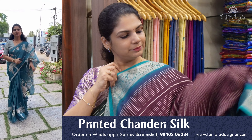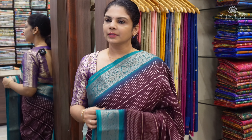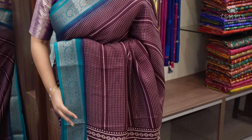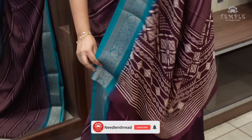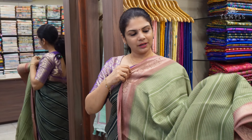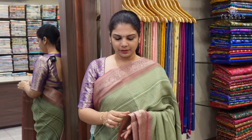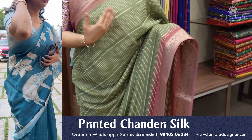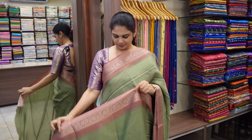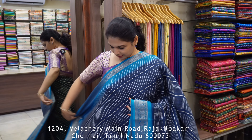Here are the color options. There is a green color. There is a beautiful blouse to match with the saree. Next color is a yellow-green color — beautiful alachi green color — with a very rustic pink color border. This is a subtle combo, very exclusive design, with a printed pallu. Next is a beautiful peacock blue color.